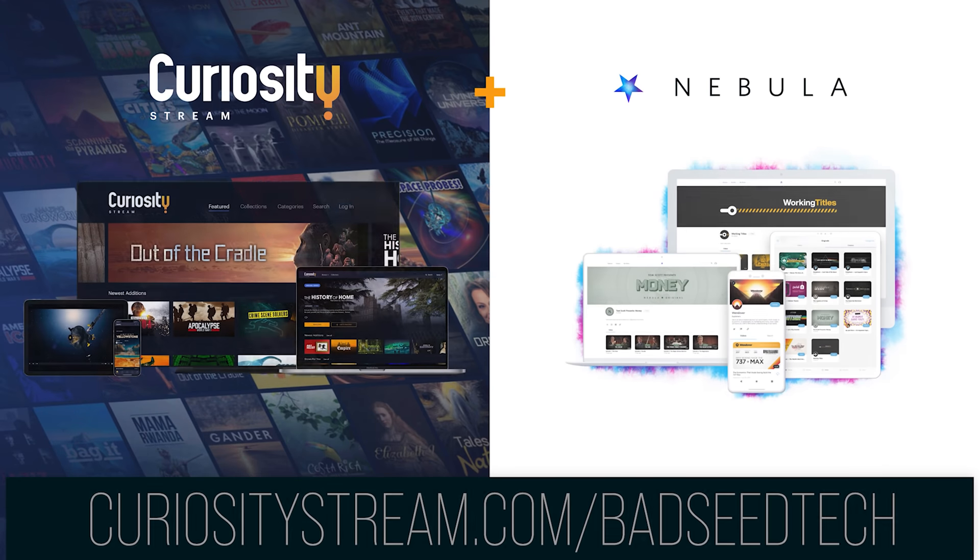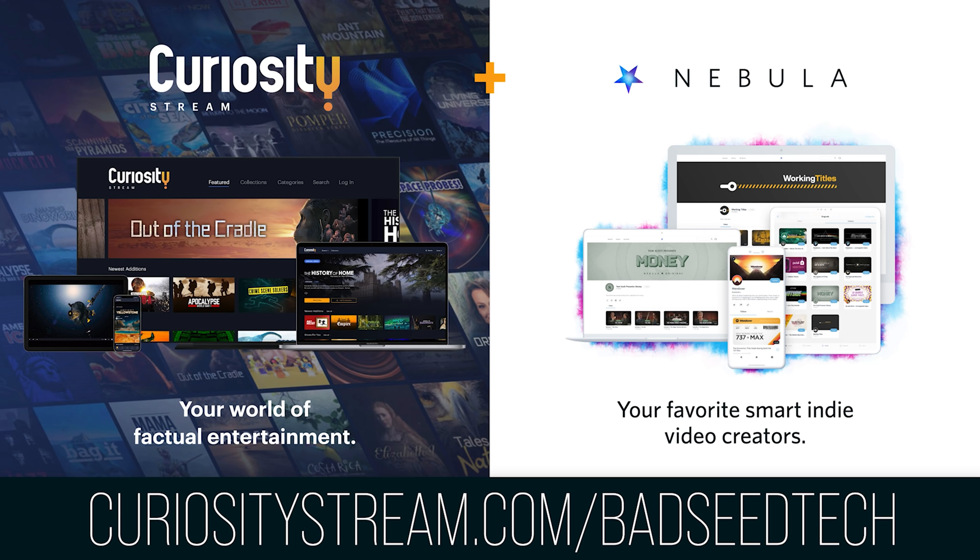Today's video is sponsored by CuriosityStream. Get access to my streaming service Nebula when you sign up for CuriosityStream using the link in the description.